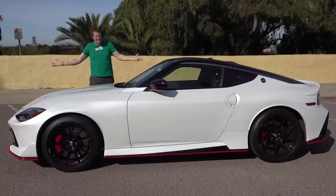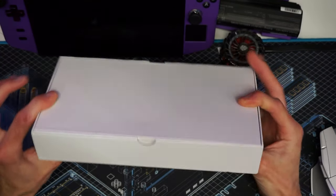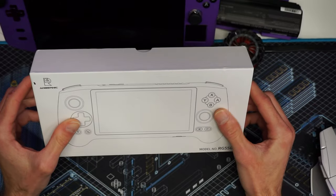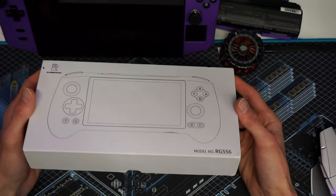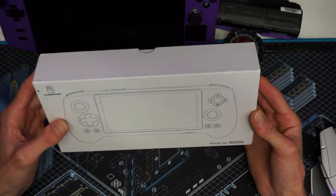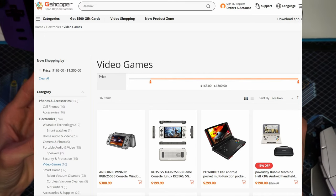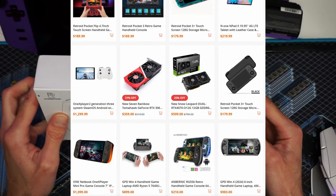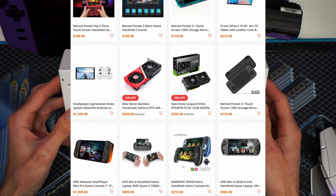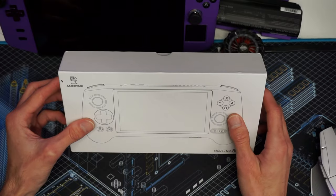So this is the Anbernic RG556 handheld. I've seen this across a few other channels and a lot of people have drawn some hype around it. GShopper did send this over for review, so thank you and huge shout out to GShopper. I'll be dropping links in the description with a special coupon code for you guys.